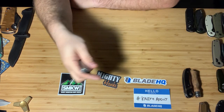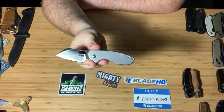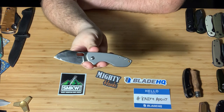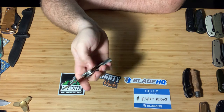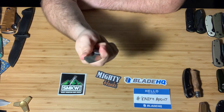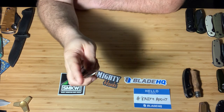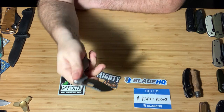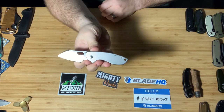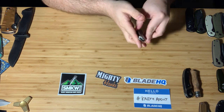Of course, the CRKT Pilar — however you want to pronounce it — is one of my more frequent users. I really love this knife. The size, the finger choil, just some jimping right here — this has been great. I may use a file and add some myself, but I find myself using this knife a lot. One of my big users. Love that knife.